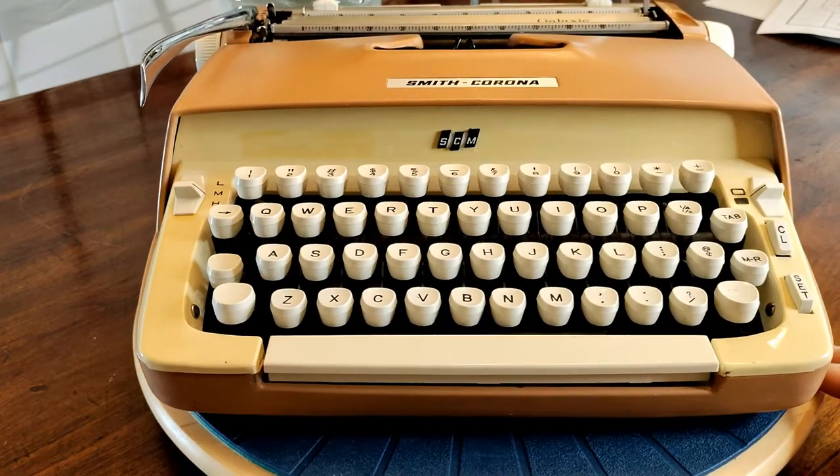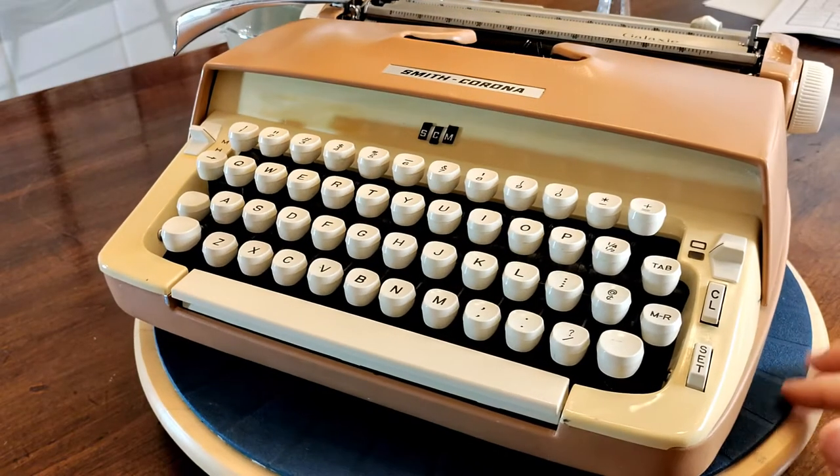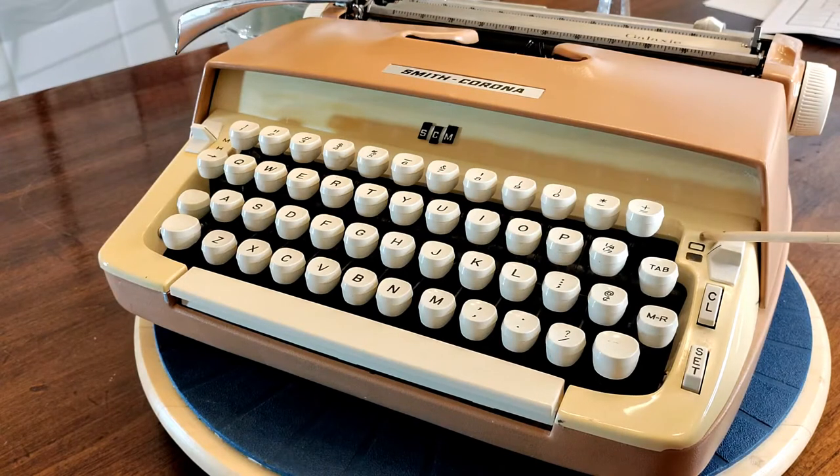Other than that interesting history and this beautiful Apache tan color — which is reminiscent of the Desert Southwest — one of the number one distinguishing characteristics of this machine is the fact that it only has two colors on the ribbon color selector switch. Normally you would have a red somewhere over in this area, but you don't.